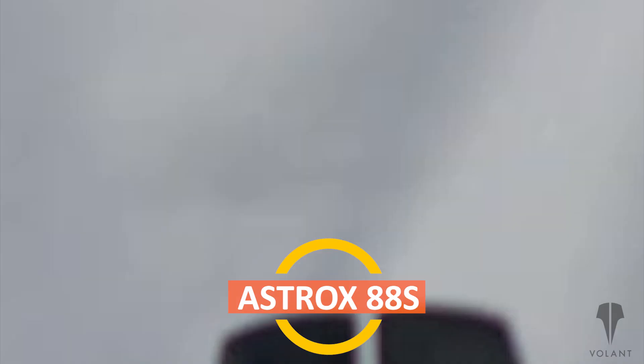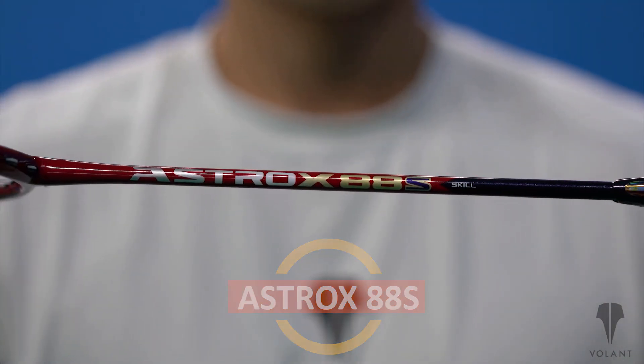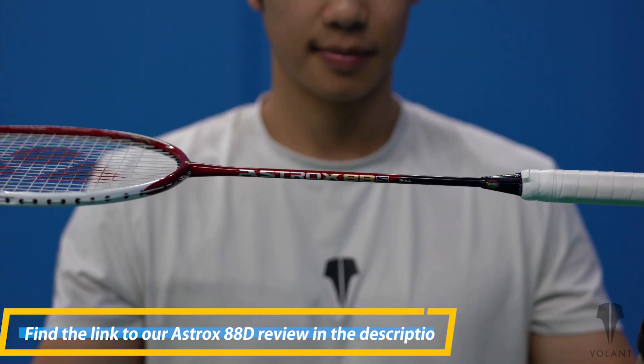Hey badminton community, it's Henry and Jeff here from Volant and The Badminton Podcast. We've had lots of people ask us for reviews on the Astrox 88 rackets, so here's our review of the 88S. We've also reviewed the 88D, so make sure you check that out if you haven't seen it yet.